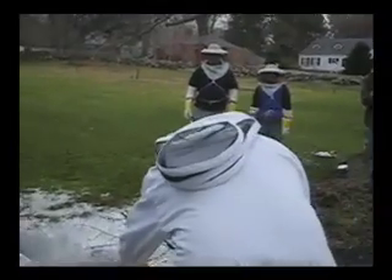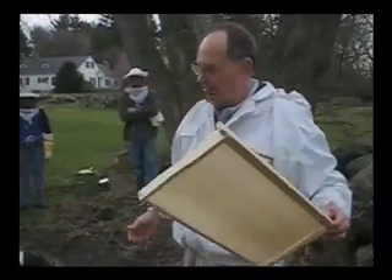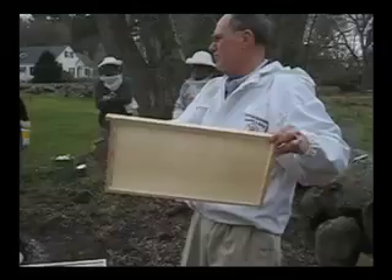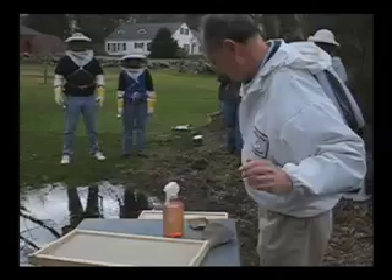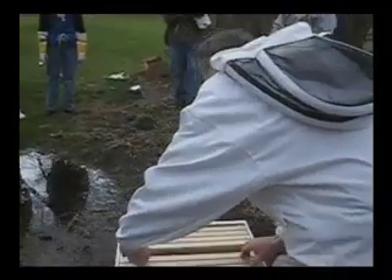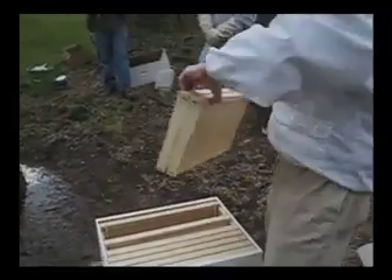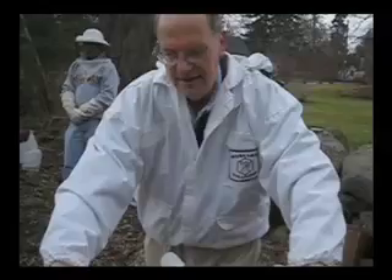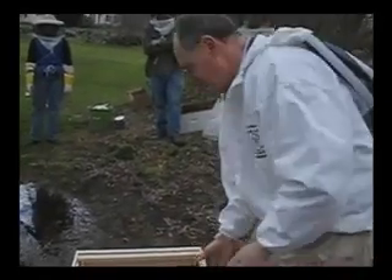Now what I'm going to do is take out one of the frames. This frame will go aside and won't go in today, because we're going to put the queen cage in that spot. I'm also going to take out two more frames on the sunny side. So I've got one frame missing and two frames missing — can people see that?